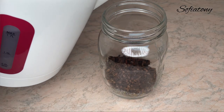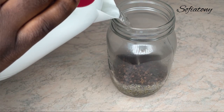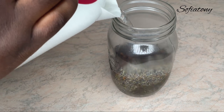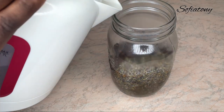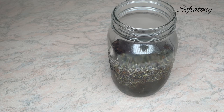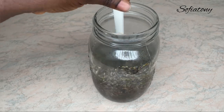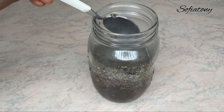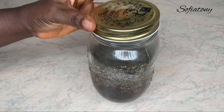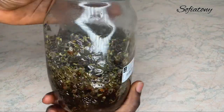Once I'm done adding the two ingredients, I'm going to go ahead and pour in some hot water, pouring it until I get to the middle of the jar — that's about 500 ml. Once I've added the hot water, I'm going to stir it to mix everything with a spoon, then cover my jar and place it in a cool and dark place. I'll let this sit for about two days to ensure proper infusion of the lavender and clove into the water.